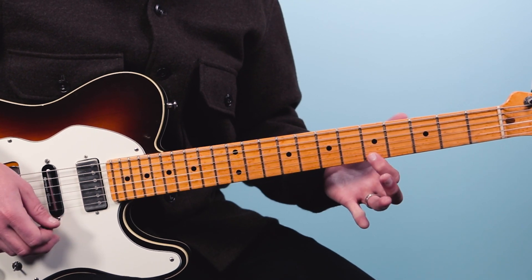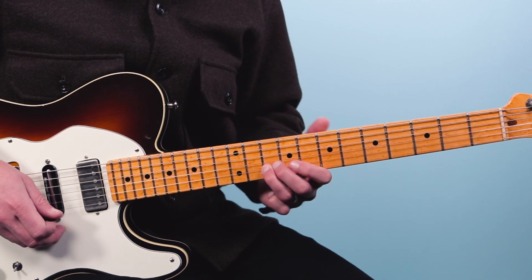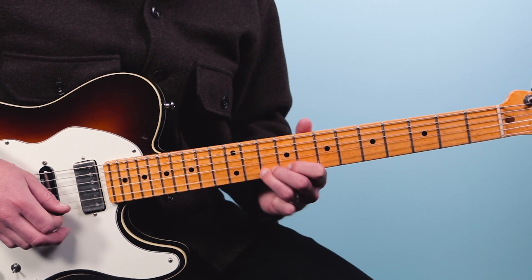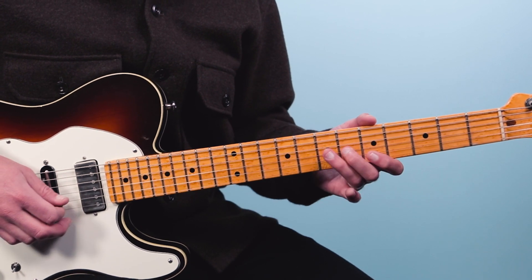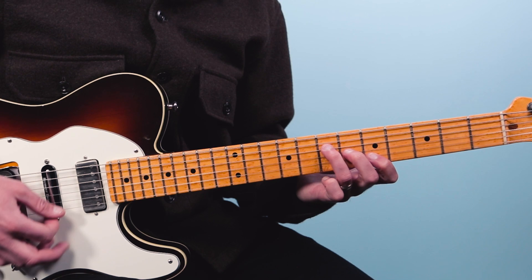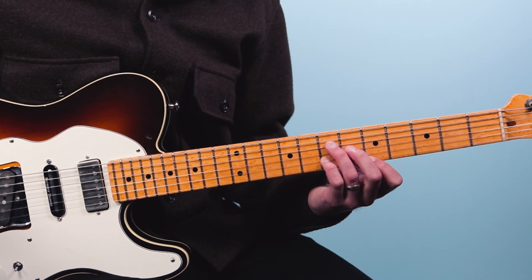Then we're going to do a classic BB King move where you slide — you play the fifth fret of the first string, then slide from eight to ten on the second string right after you play this. I'm really envisioning that A chord or the A6 as the notes you're outlining. Here's what it sounds like coming out of that Stormy Monday groove for the top of a solo.